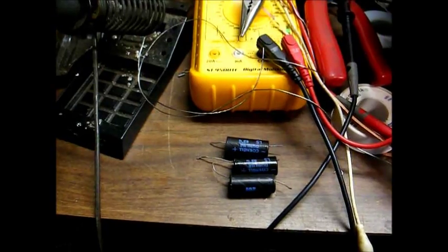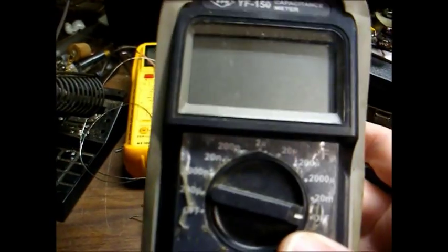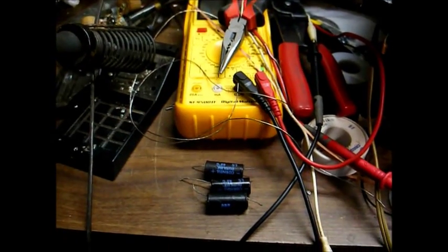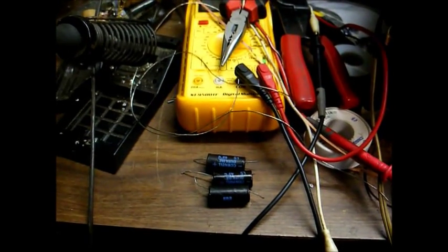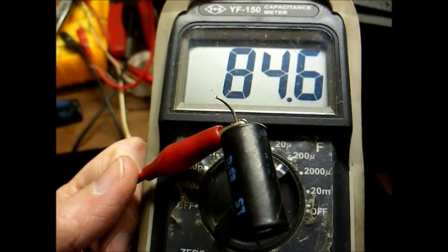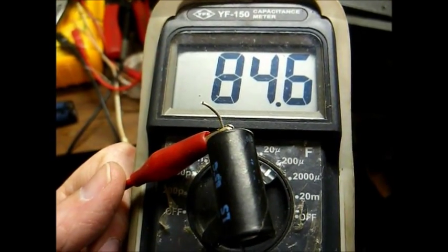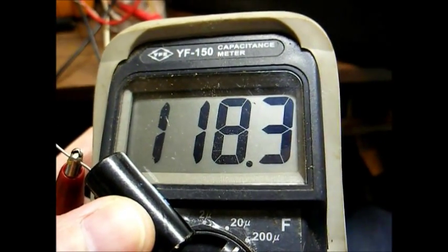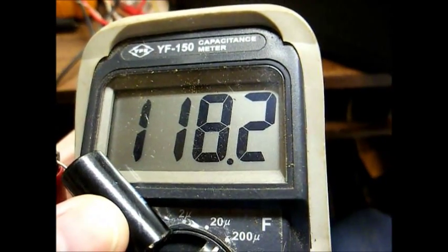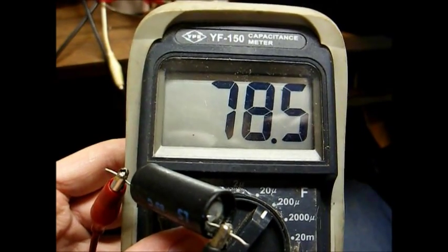Now we'll analyze these three old capacitors and see how they measure up. We'll connect them to this modern capacitance meter — keep in mind these are all three 50 microfarad caps. Cap number one reads 84 microfarad, so considerably higher than normal. Cap number two reads 118 microfarad — this was the cathode bypass cap for the audio output tube. And cap number three reads 78 microfarad.